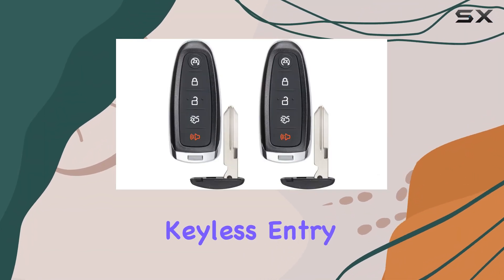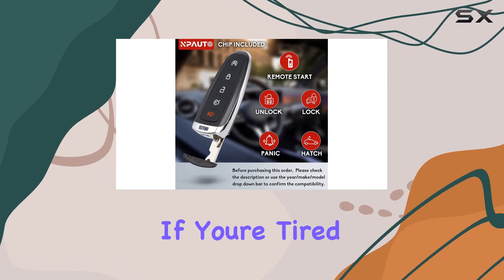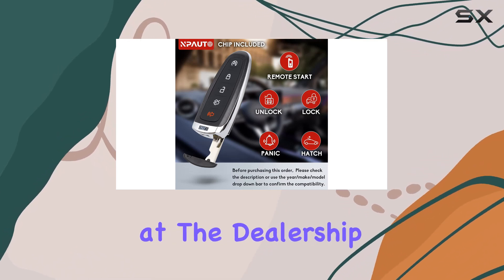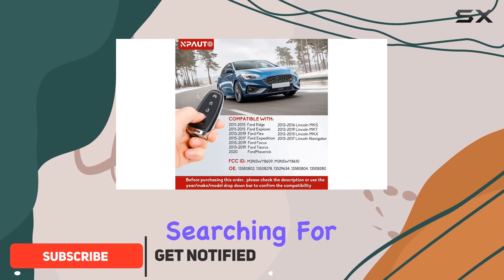Today we're diving into the world of keyless entry remote replacements with the Enpato 2 PCS key fob. If you're tired of shelling out big bucks at the dealership for a simple replacement, this might just be the solution you've been searching for.